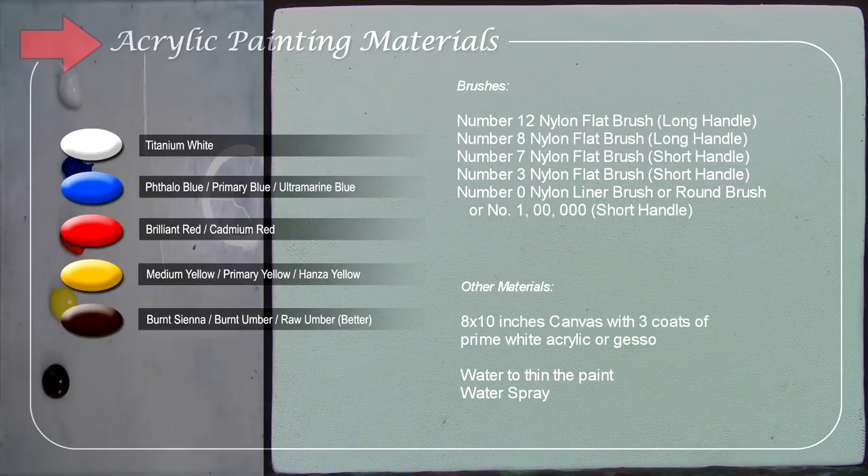If you're using Burnt Umber and Burnt Sienna, that will be fine. If you're using Burnt Sienna, you can mix it with blue and red to make it dark or look like black. If you're using Burnt Umber or Raw Umber, just mix it with blue to make it dark or to get black.